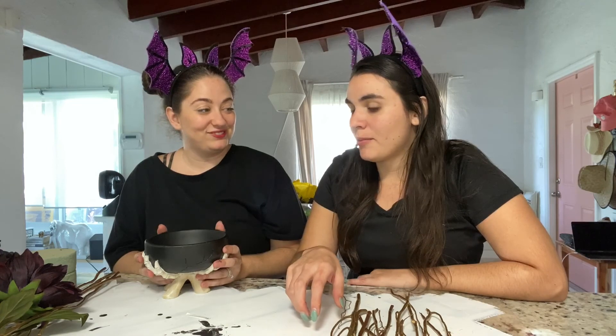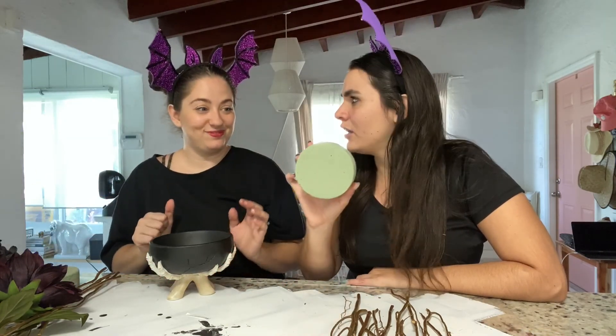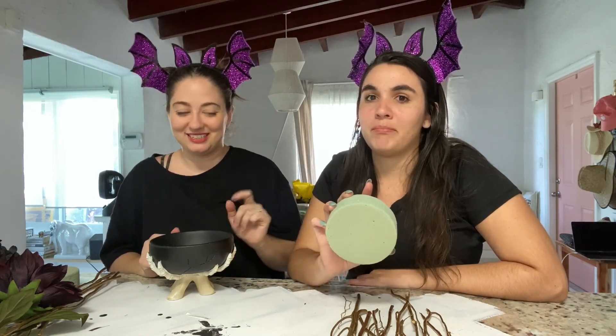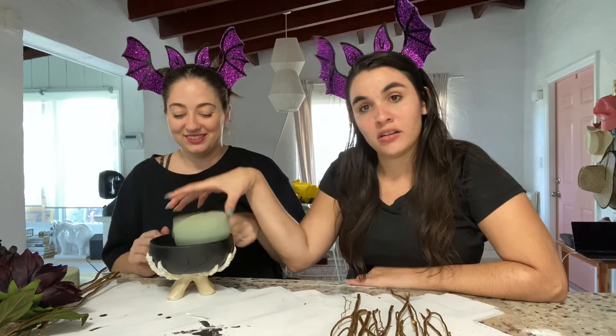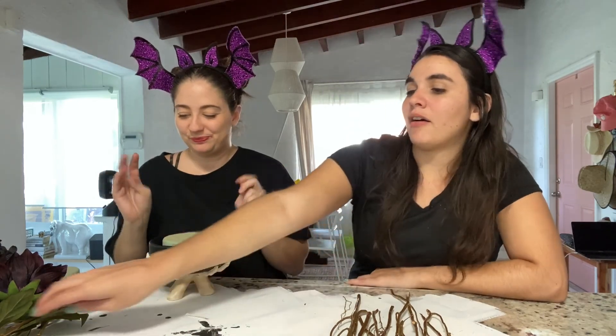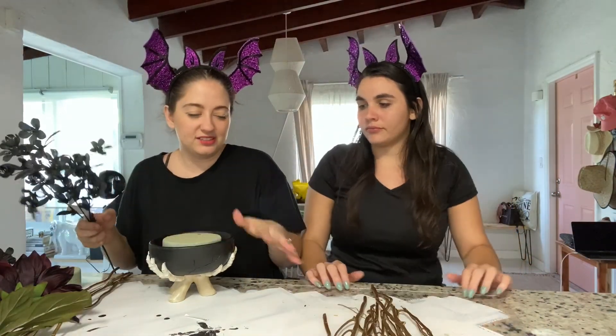So we have the foam circles — we got them from Dollar Tree, though we wish we had, because we actually went to Michaels first. Big mistake, Dollar Tree had them. Then at Michaels we also got these wood sticks; they came in a bundle and we spray painted them gold. We're trying to keep up the same color scheme.